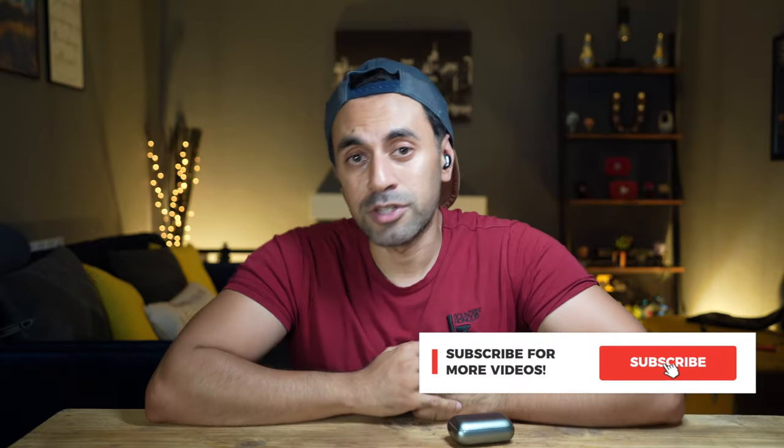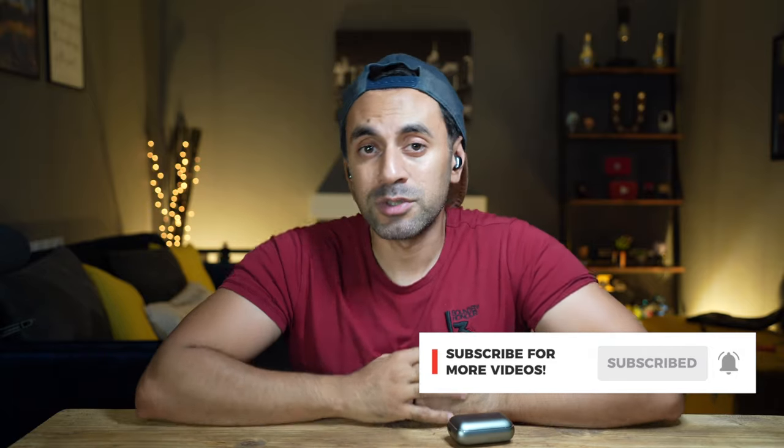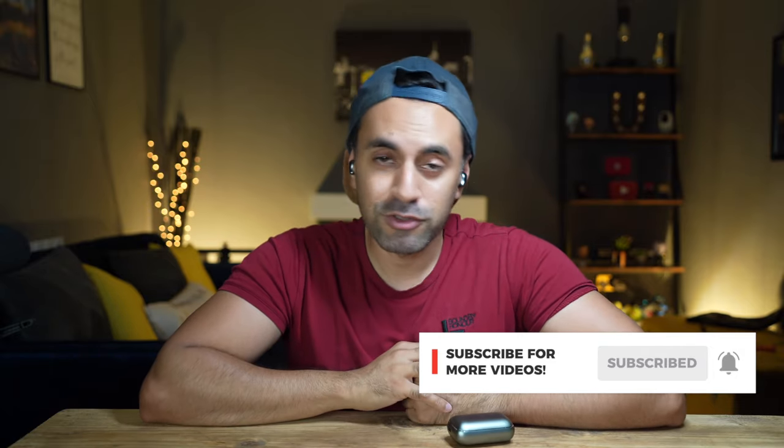These don't really have much noise leak either. So if someone is next to you in a quiet room, they're not going to hear too much of what you're listening to, which I think is great. If there's anything else you want to know about these headphones, drop a comment down below. If you did like this review, make sure you give this video a thumbs up. And if you like all things tech, especially headphone reviews, make sure to subscribe — I've got plenty more coming out in the near future. Take care.